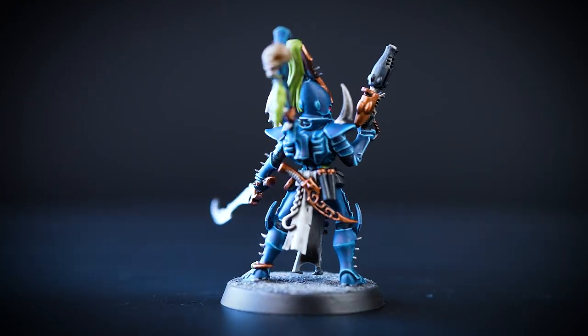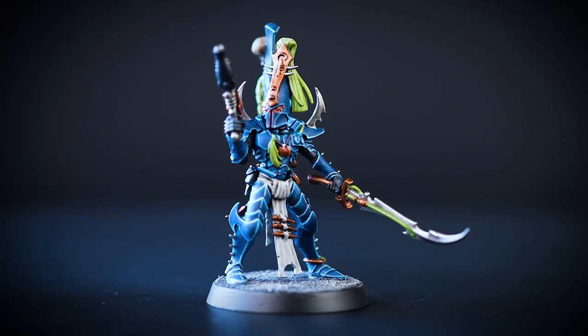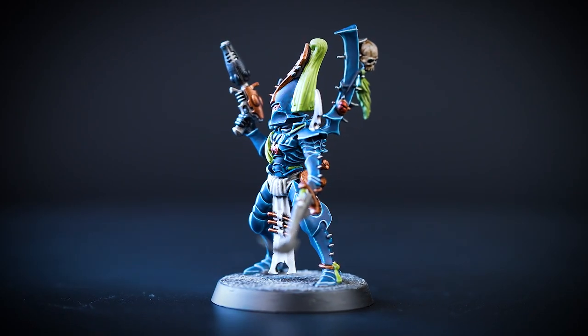Hello! In this video we'll be showing you how to paint your Hand of the Archon Kill Team. We'll be focusing on the Kabalite Ark Sabarite. We'll be painting quickly and efficiently to get your models looking great on the battlefield in no time at all.